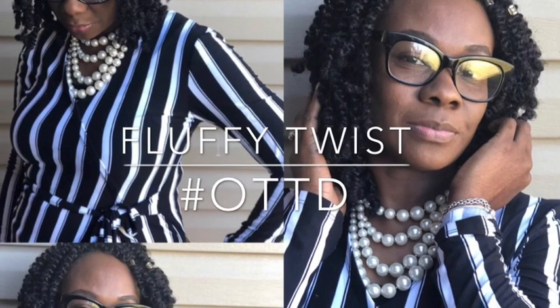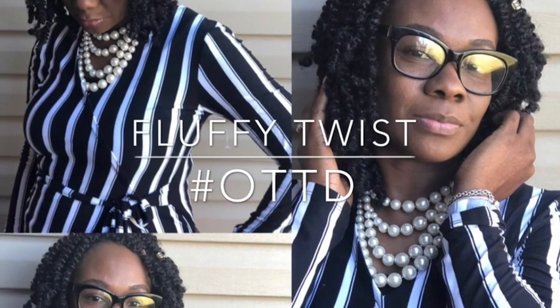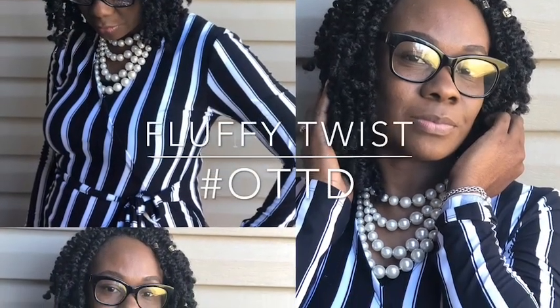Hi, welcome to my channel. Today I'm going to be showing you the end results of doing the fluffy twist. I used the spring twist hair and you will see it in this video. Hope you enjoy. Please do not forget to rate, comment and subscribe.